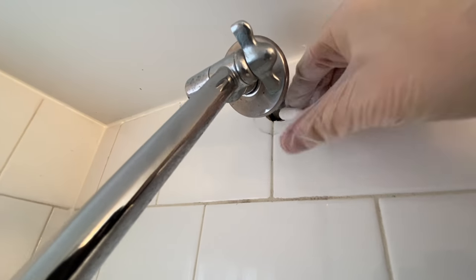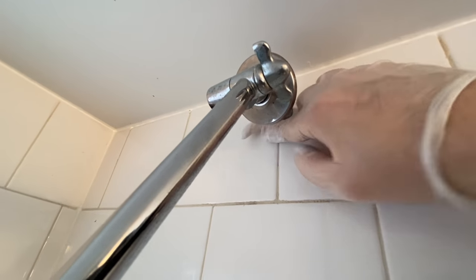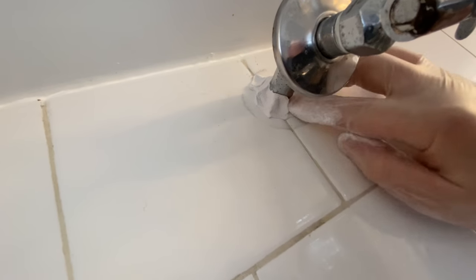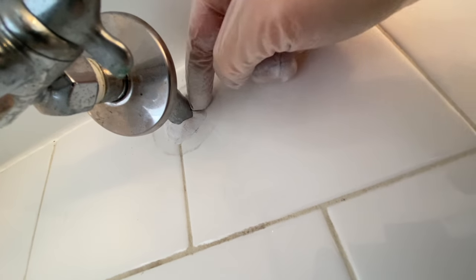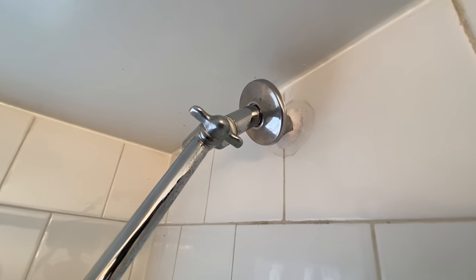We're just going to feed that right around and put it right in the hole. Come around this other side - just trying to get it jammed in there as best we can. Okay, so we'll come back and check this in just a few minutes - we're going to let it dry.